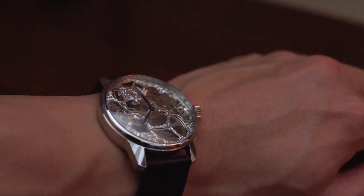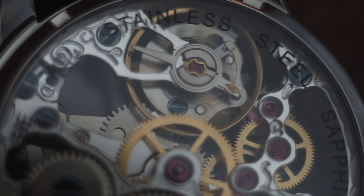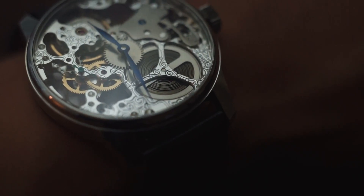So all in all, with tools, parts, and everything, this watch costs about $900 to make, which is not cheap by any means, but it is something that I feel is going to last me a very, very long time. And honestly, something that'd be cool to pass down.